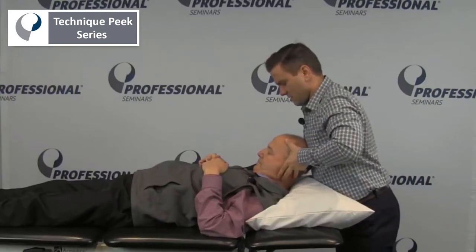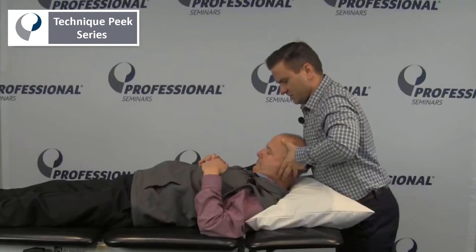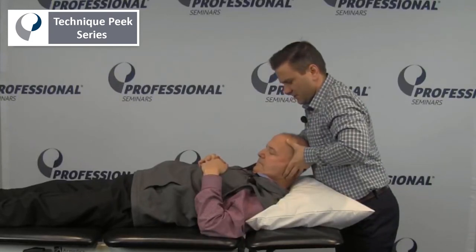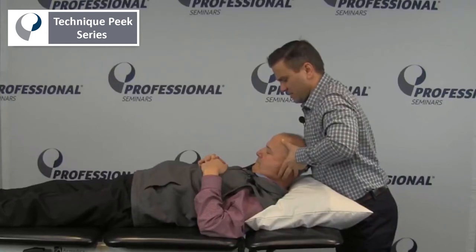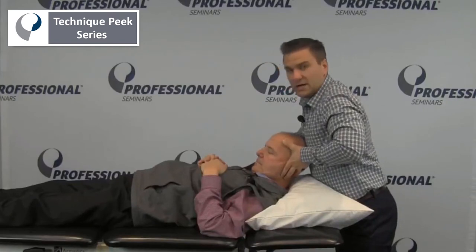Once I'm here, I'm being careful to stay in the plane of rotation at C1, C2, and just turning. We can see that Rob's is rather limited here going to the left. I will again make sure I'm staying in the plane and rotate to the left.